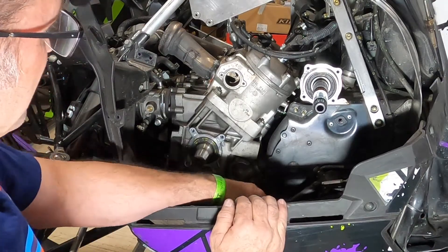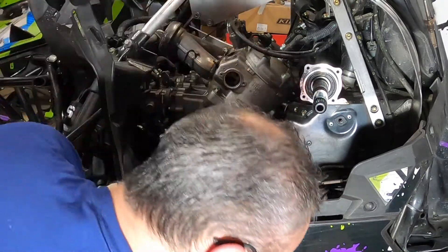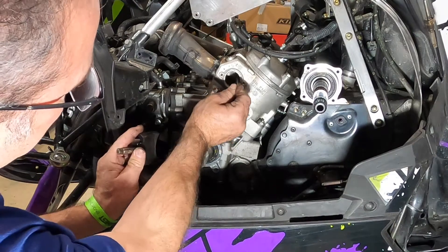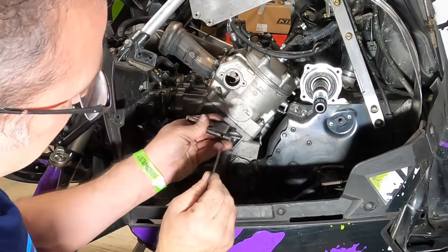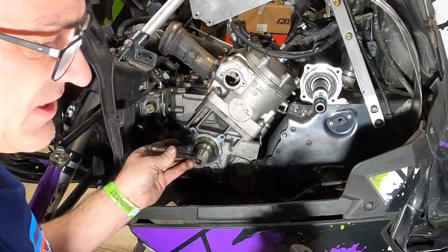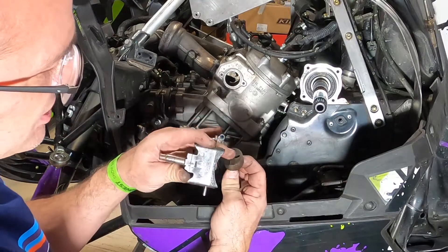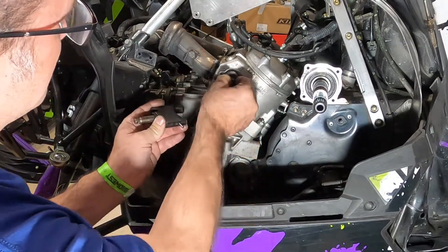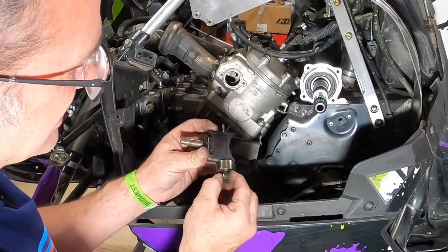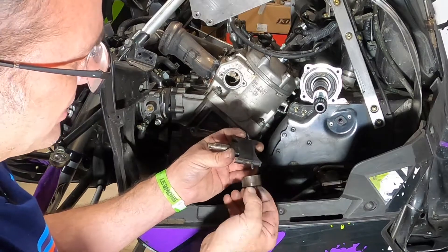When you put all this stuff back together, it goes back together the same way you took it apart. You have to remember when you put the exhaust valve pin in here, it's going to go in this slot right here - it goes through the exhaust valve right there. The other side of this is this little valve here, and that pin right there has to go into that slot. When you put this back in there, you've got to make sure that slot is lining up with that pin so when the exhaust valve opens and closes, it rotates this valve opening and closing the transfer ports.